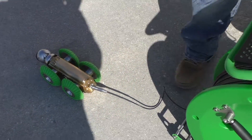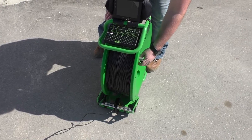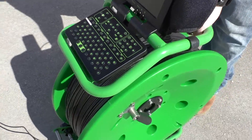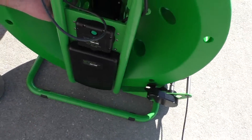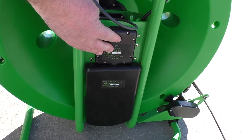Once your cable is screwed in, on your monitor unit you've got a handle to reel the unit in. So you can use the handle when you're backing out to reel it in. On the other side you've got your handbrake — that's just your orange handle over here. And then you've got your video processor and your power button.